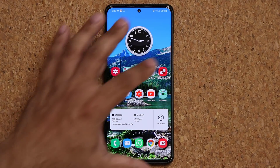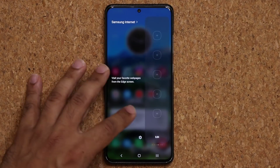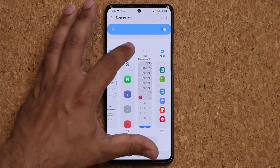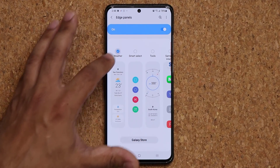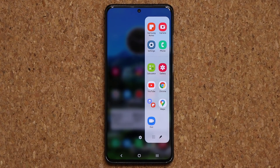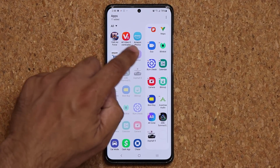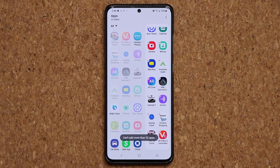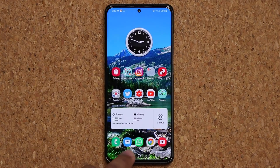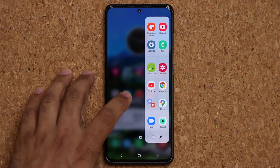Now we also have some updates on the Edge Panel. When I pull this down, you're going to see that the Apps Edge Panel now looks a little bit different. Let me enable the Apps Edge Panel and show you what's happening. Here's the Apps Edge Panel — when I go to Edit, I can add so many more options. I can add up to 22 apps onto my Edge Panel. And on the top, we have recently used applications right over there, which is fantastic.